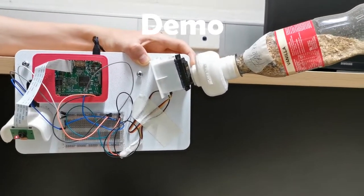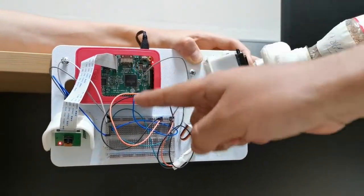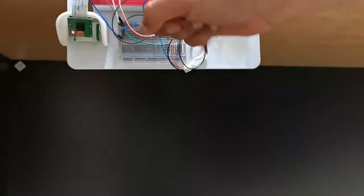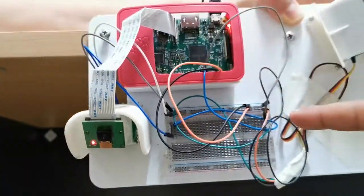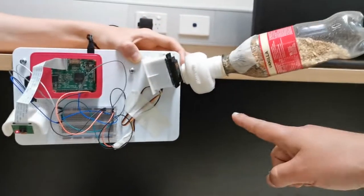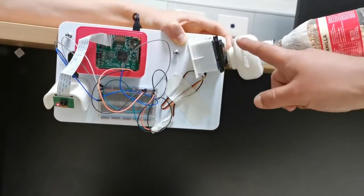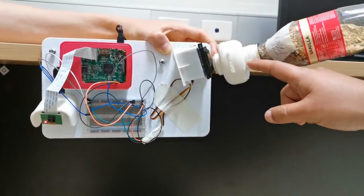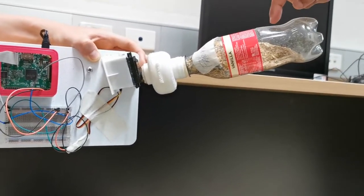Hi, this is our pet feeder project. We have a servo motor, a Raspberry Pi, a Pi camera, a motion sensor below this cover, and a breadboard connecting all the connections. These parts are 3D printed.